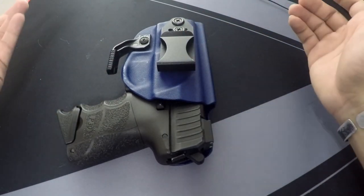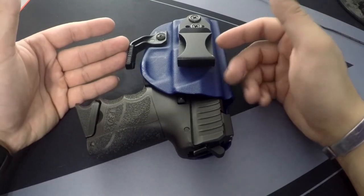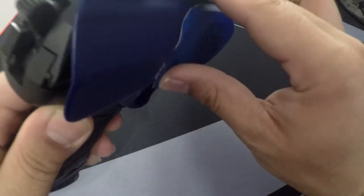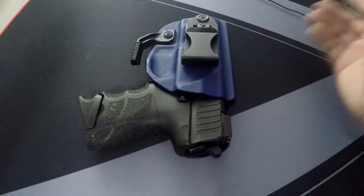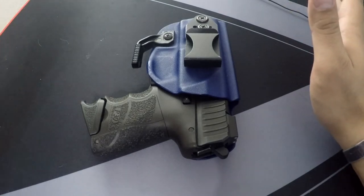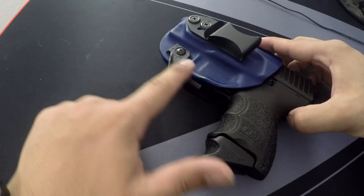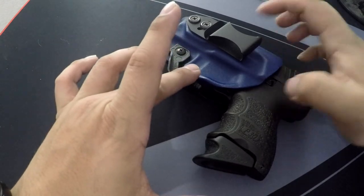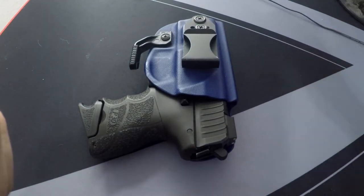That's pretty much all I have to say — it's a short video since I've already done one on this holster before. After six months, this is definitely worth a buy. There's really no wear or aging on the holster at all. Just keep in mind that if you're buying it for a bigger gun, the claw and clip may not align — this is the long wing and a short clip, and they align perfectly.